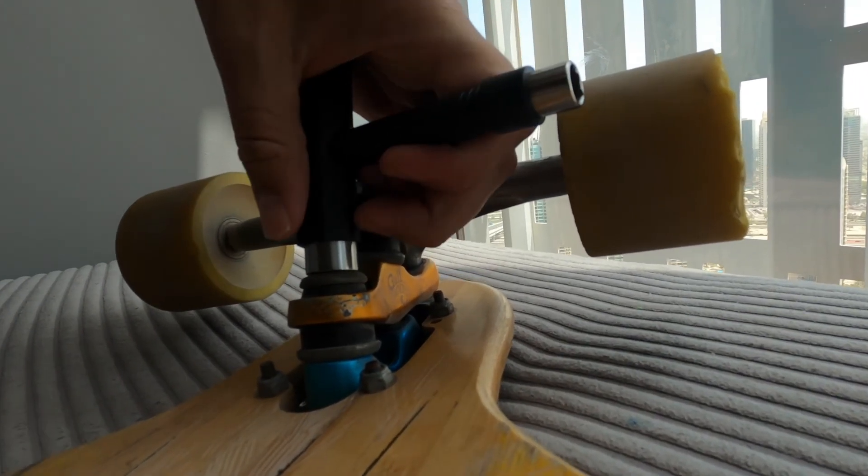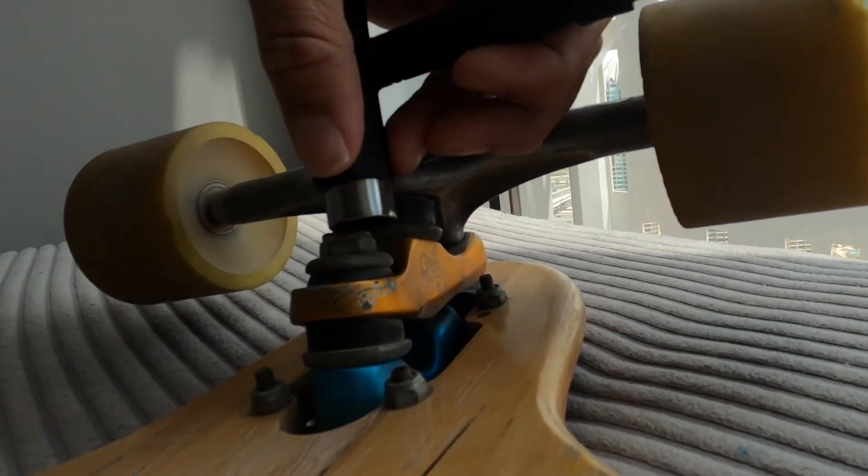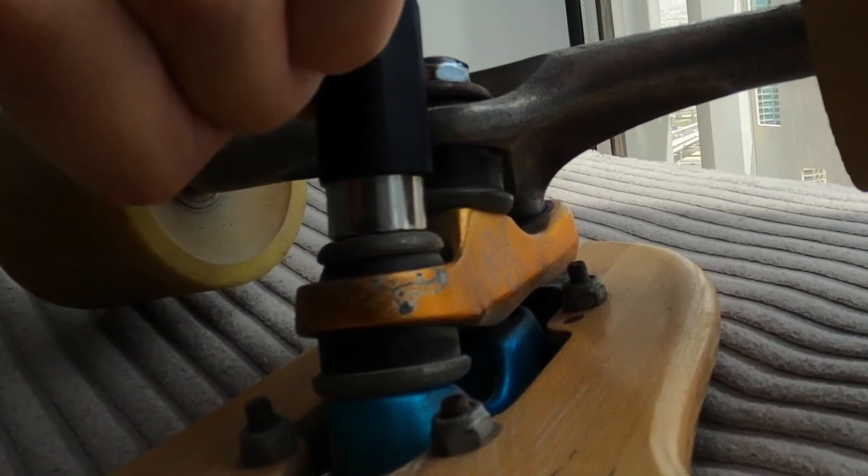Over-tightening your trucks will cause the bushings to bulge, like they're doing here. This will cause damage over time.